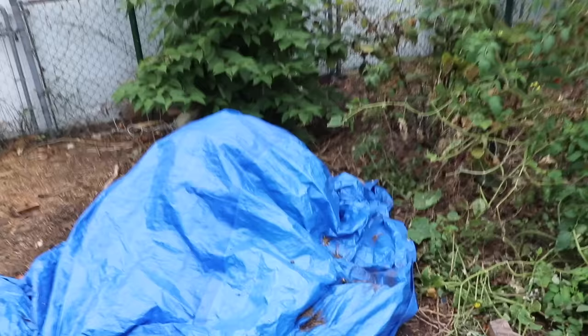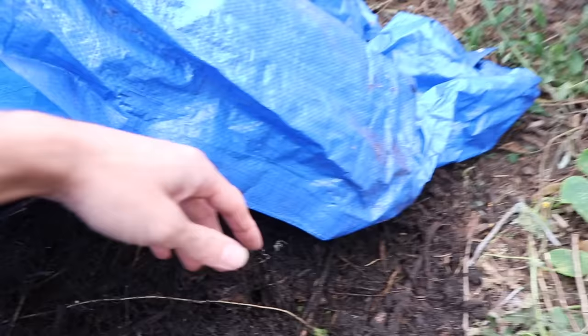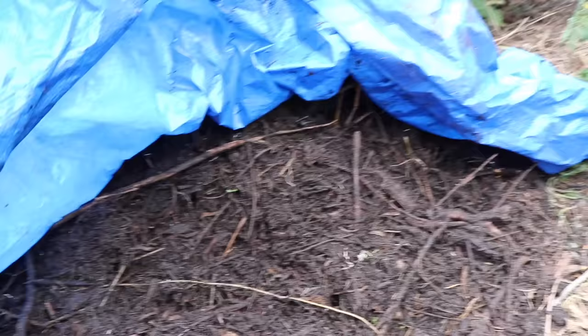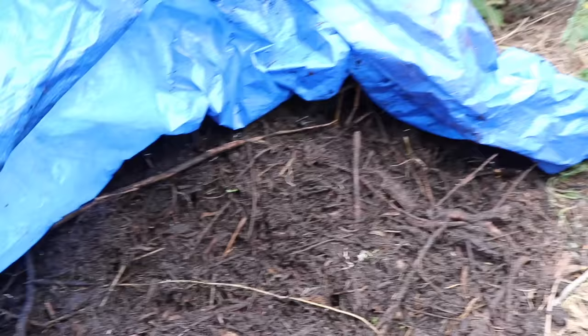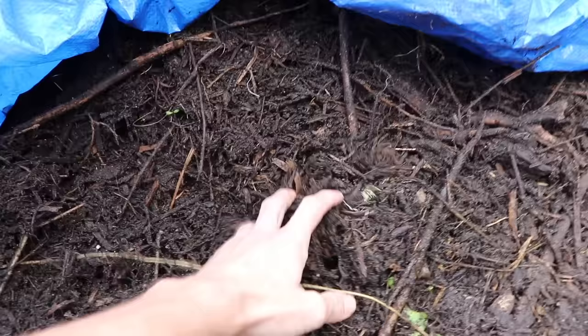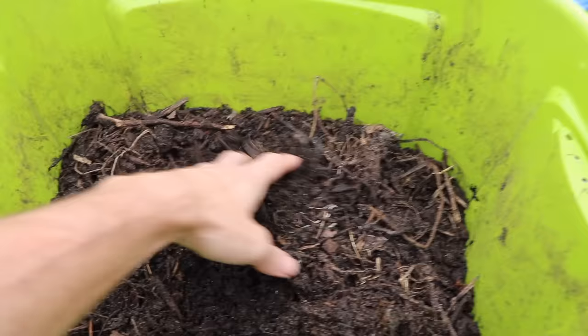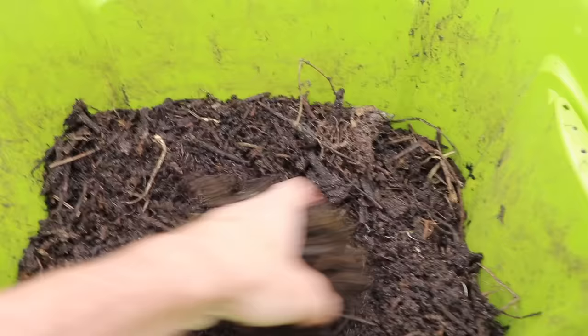The next thing we want to move on to is the bedding for the worm bin — where they're going to live. The most ideal thing to use is some homemade compost, some that's almost finished. That's why I think this time of year is such a good time to build your worm bin. We want to make sure the compost isn't hot or cooking — that could injure the worms. In a compost bin, this will provide food for them with a nice pH and nice environment.